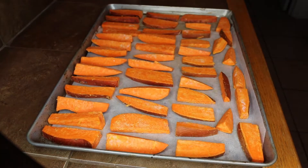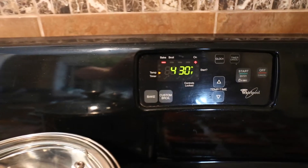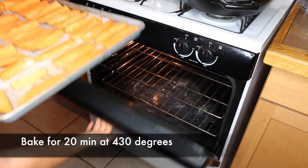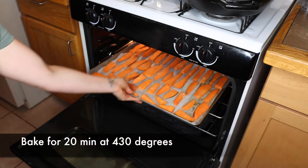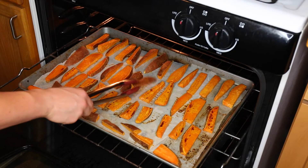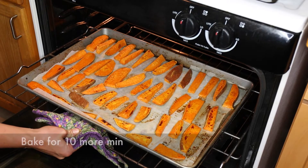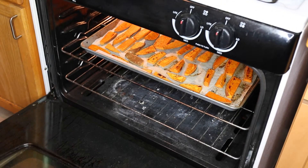Space out your fries so they are not touching each other, and make sure you preheat the oven to 430 degrees. After 20 minutes in the oven, go ahead and flip your fries, then bake them for another 10 minutes and they should be done.